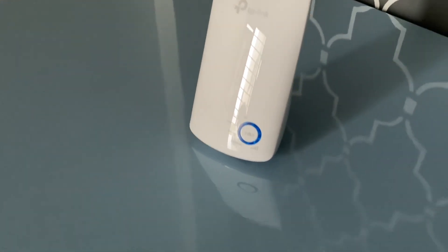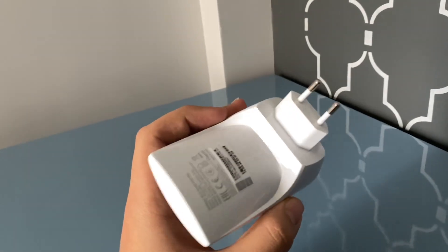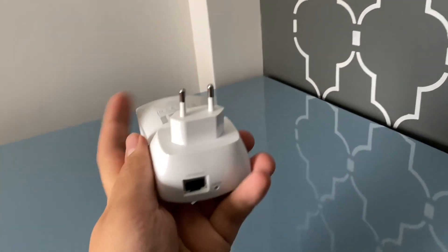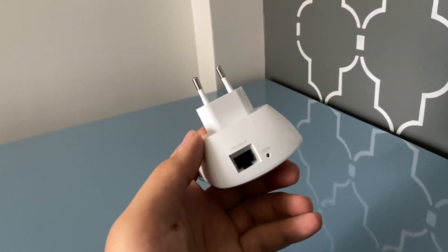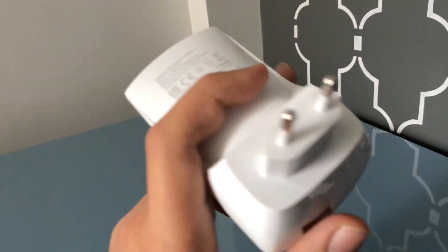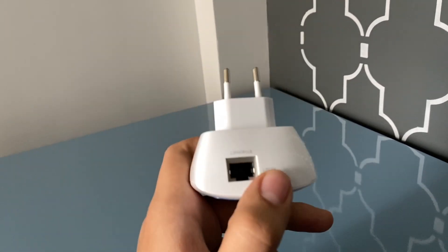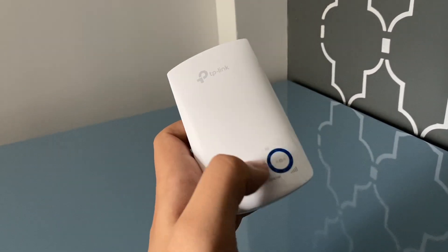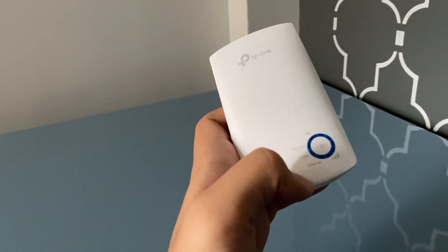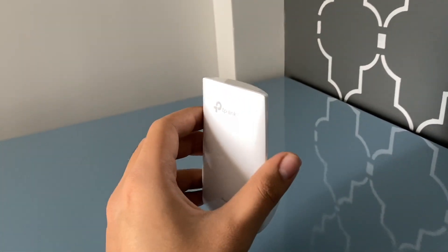Looks really nice actually. You can plug this thing into any wall outlet. This is an Asian one so you've got the round pins over here. You also have an Ethernet port if you want to wire this thing. You can also use it wirelessly by connecting it to your existing router, which is what I'm going to be doing. You can reset it over here and these lights tell you about the status of this thing — the range and if it's on or not.